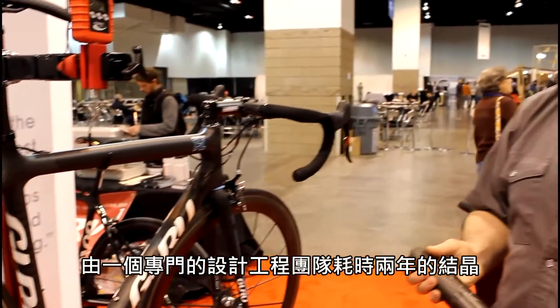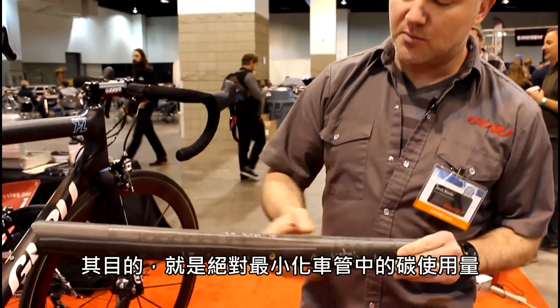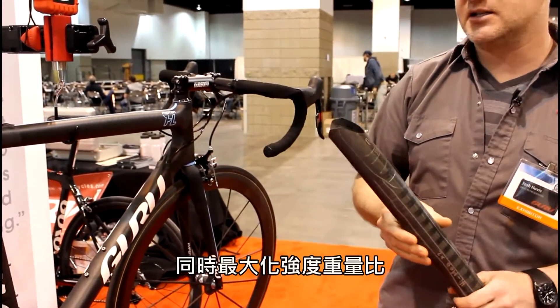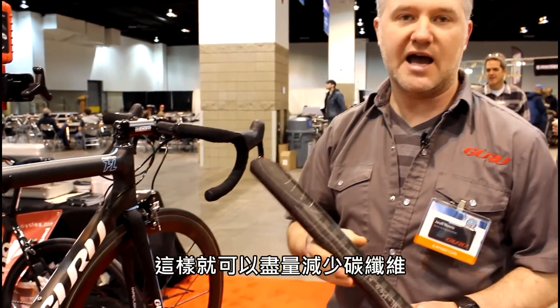The heart of this story is two years of engineering work by a dedicated design and engineering team. We were able to come out with our new quantum carbon concept. What this does is allow us to absolutely minimize the amount of carbon in a tube while maximizing the same strength-to-rate ratio that you would get out of a tube with more fiber in it. The result is a made-to-measure frame, each tube custom-made to measure for the individual getting the bike, down to the exacting layup for each bike.